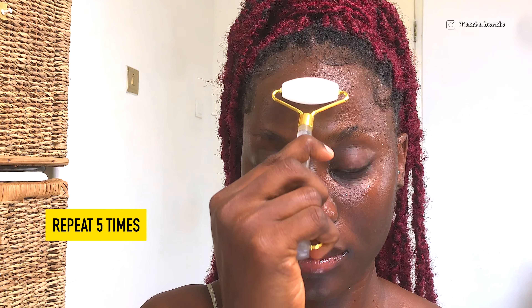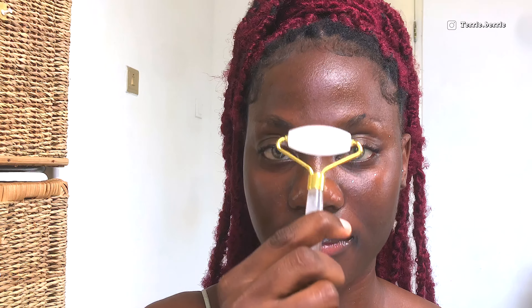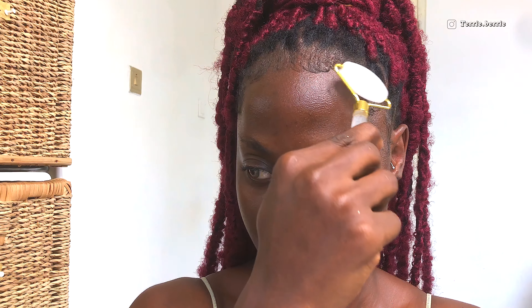Moving to the forehead, I'm sliding the roller upwards into my hairline and repeating this motion five times. I'm also going to repeat the same motion on the left and right-hand side of my forehead, five times each.